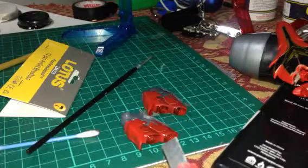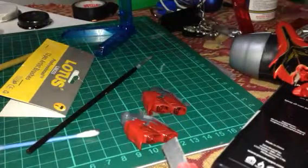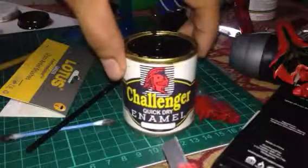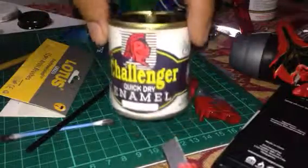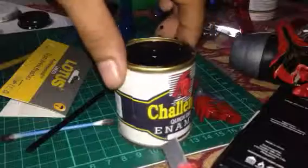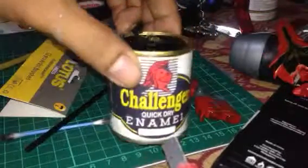First, you need a very affordable and easy-to-find enamel paint. I have black here, and this is a very affordable one. I got this for only less than a dollar. It's a quick dry — you don't have to worry if it's a quick dry.